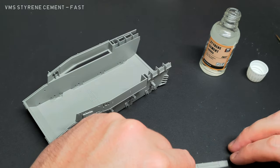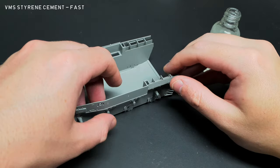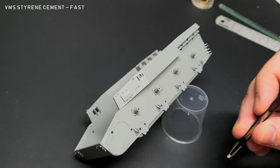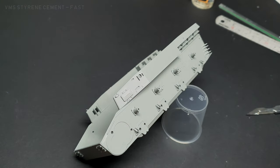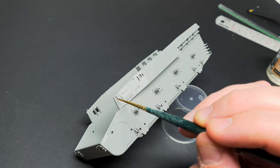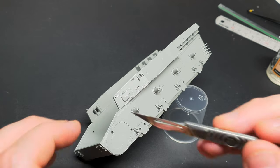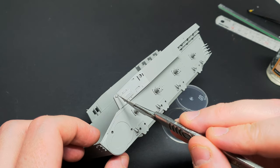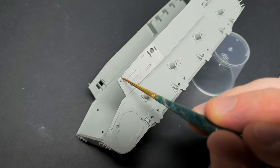The build started with adding small parts to the whole superstructure. These were glued on with VMS Styrene Cement Fast. Thin glues are great because you can just put the part down, drop the glue on, and let capillary action do all the work. This is great for tiny parts or running the glue into a seam line. For parts with a larger surface area, I recommend a slower setting cement.